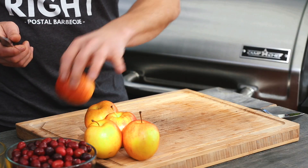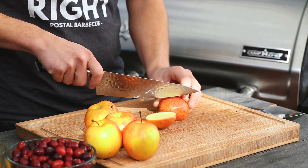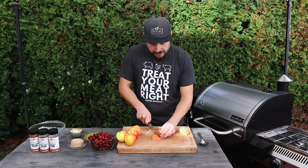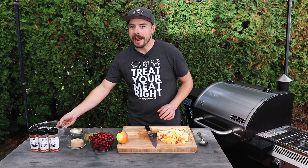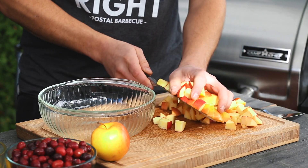To get started, we're going to dice up our apples. We have about four Gala apples that we're going to be using, and I'm going to dice these up fairly chunky. With our apples cut, let's go ahead and throw them into our casserole dish.